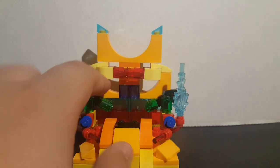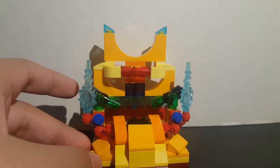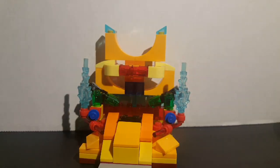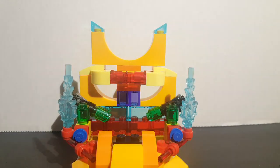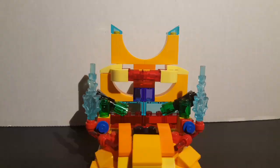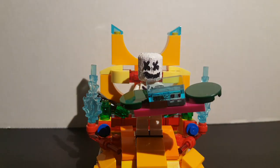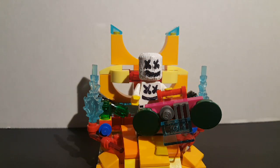Besides this, it also has stud shooters, and this entire build took me a long time even though it's all just like one giant block, as you guys can see. I think it's pretty cool. Anyway guys, thank you so much for watching — please like, comment, subscribe if you haven't already, and have a brooktastic day!